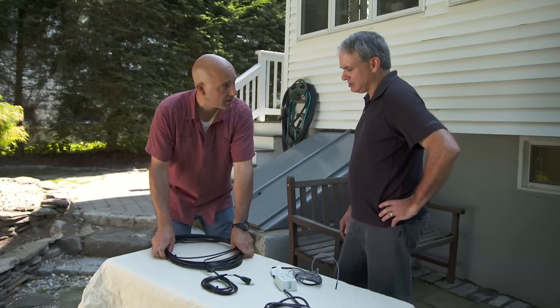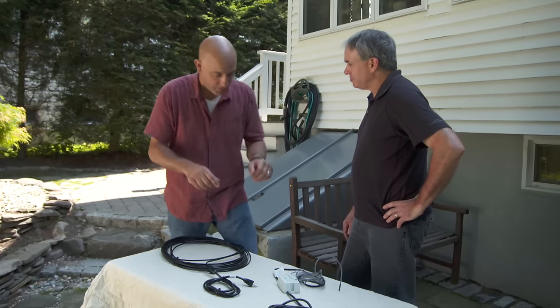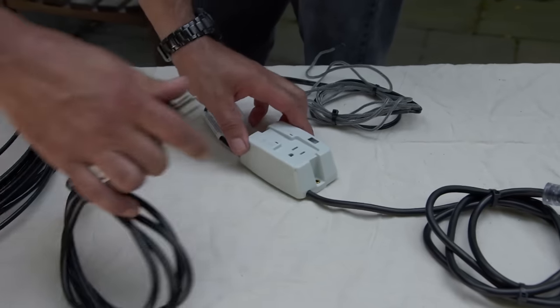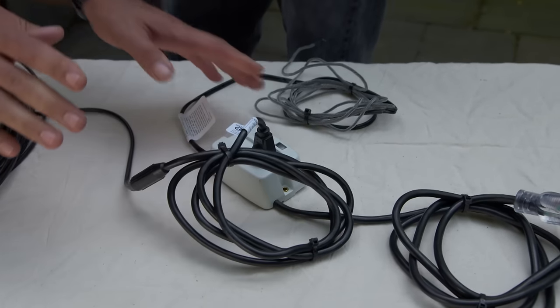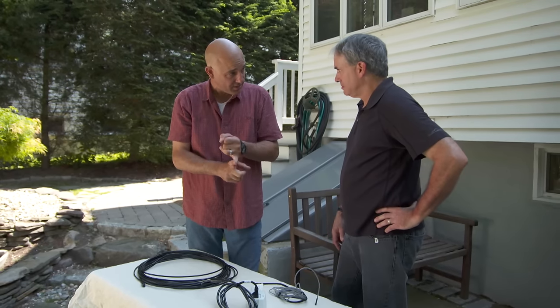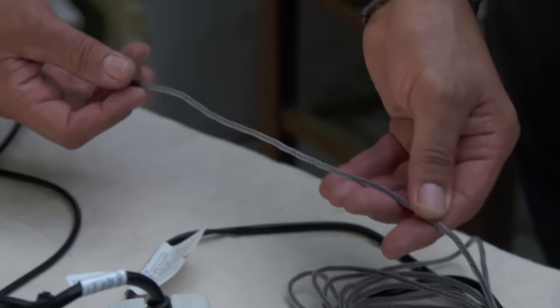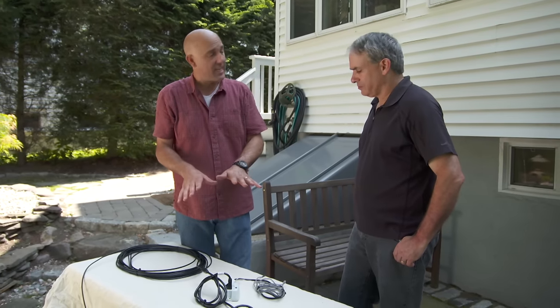This cable is 60 feet long and it consumes about 300 watts of electricity. However, it plugs into this sensor. This sensor needs two parameters to turn on. One is temperature — below 38 degrees it turns on — but it also has to have moisture on this sensing lead right here. So on those long stretches where we have no snow but it's really cold, the heat cable will not be on. So it saves some money right there.